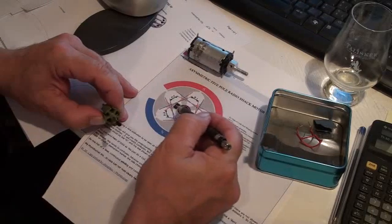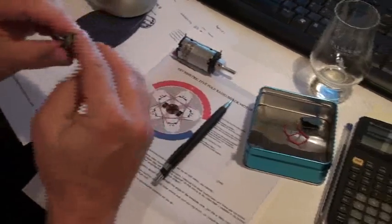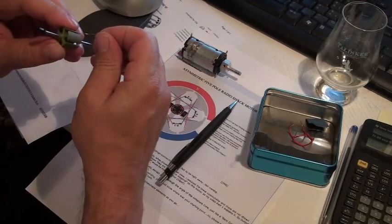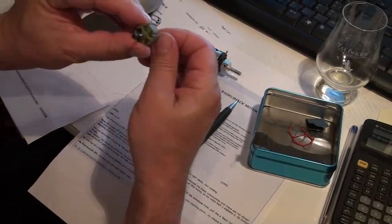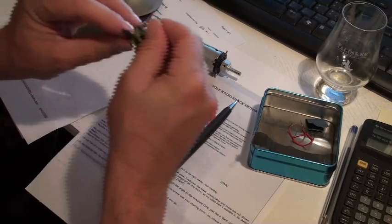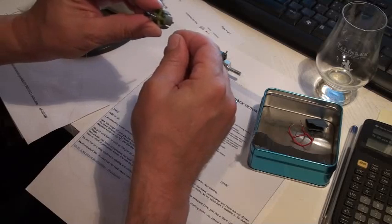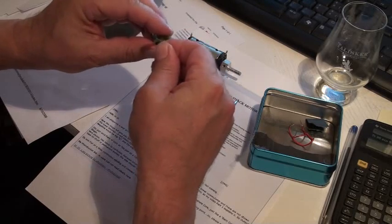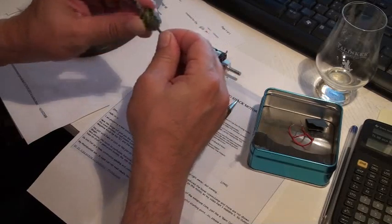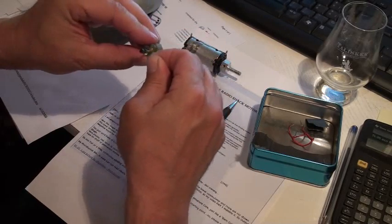Imagine that this one is fixed here at this hooking point. Then you go — in the middle here — and then on this second point here, and you make 25 windings.